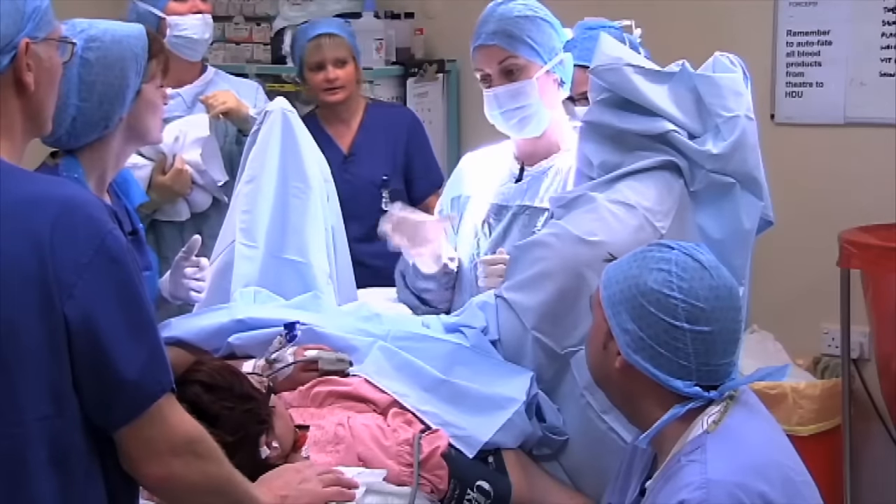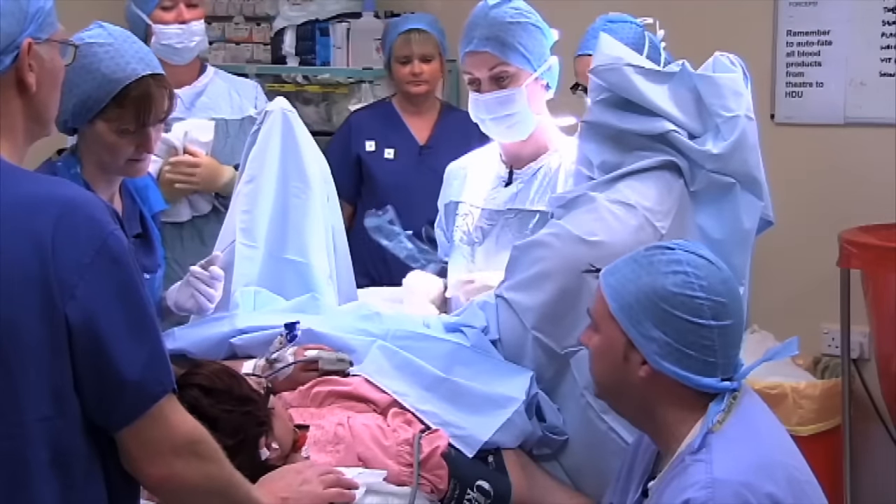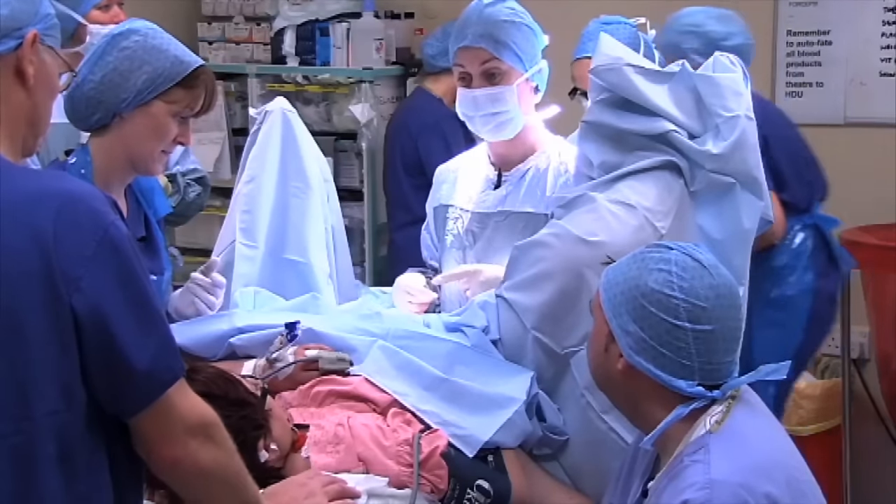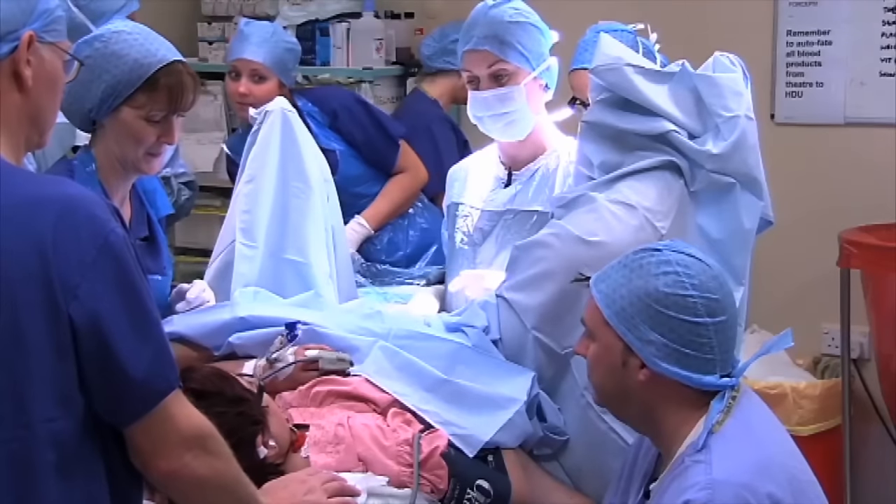The baby's just facing the angle slightly, so I'm just going to rotate it around and put some forceps on. They're like little cups that go around its head. We'll do those in between your contractions. Then with your next contraction, we'll get you to push while I hopefully guide it around the corner.